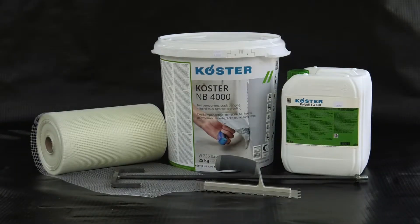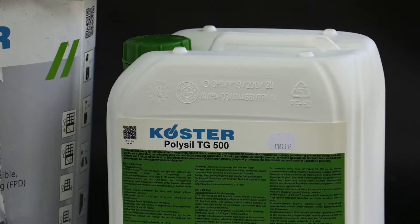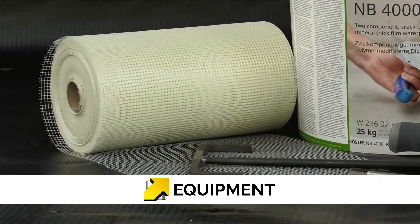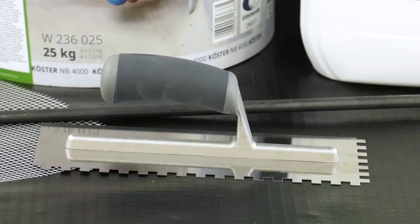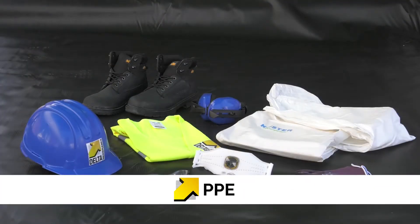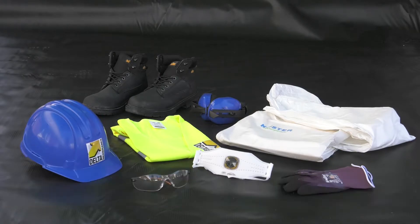As well as the Costa NB 4000 and Costa PolySyl TG500 primer, you will require Costa glass fibre mesh for reinforcing crack endangered areas, a heavy duty electric drill stirrer with T-bar type mixing paddle, and a 10mm notched trowel. Correct PPE should always be worn. Exact details will vary depending on the construction site and the specific cost requirements.